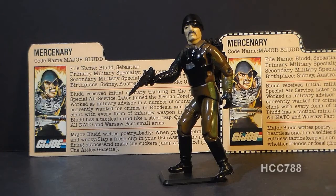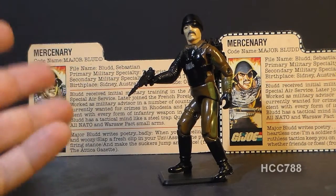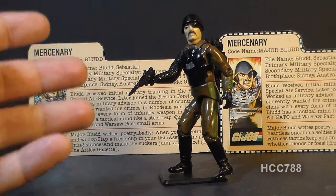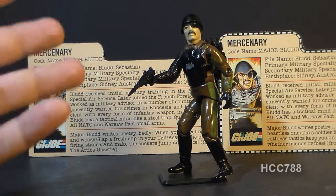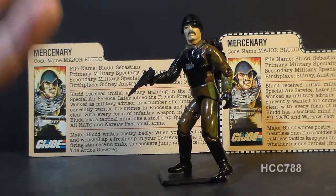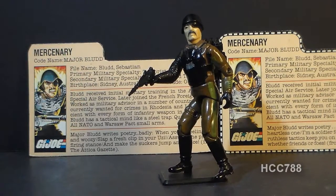Later in 1983, Major Blood was released on a card back for sale in retail stores. So he's one of the rare figures — and maybe the only figure — to be released as a mail-in offer and at retail in the same year.